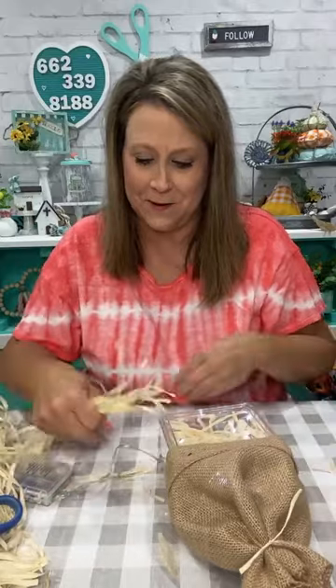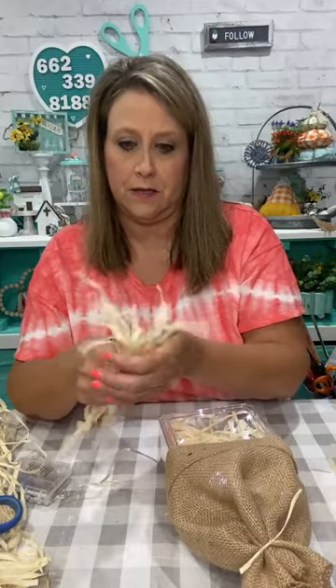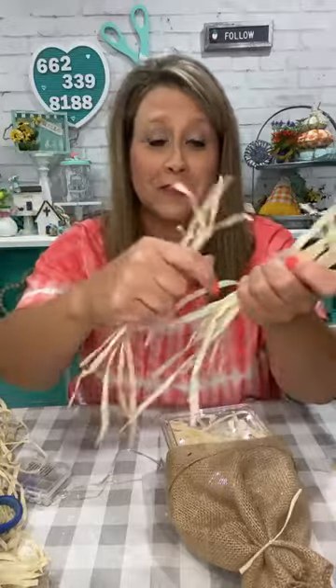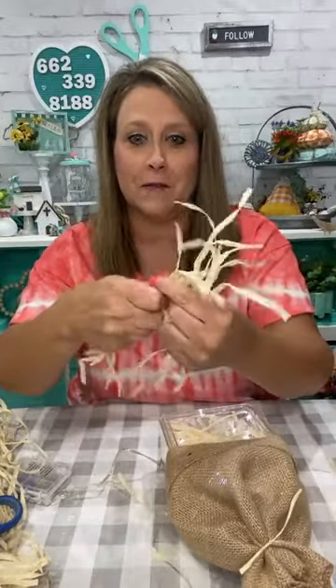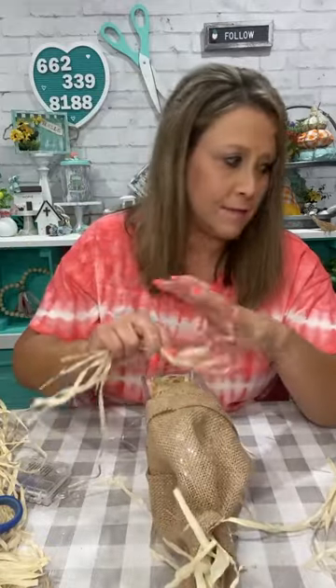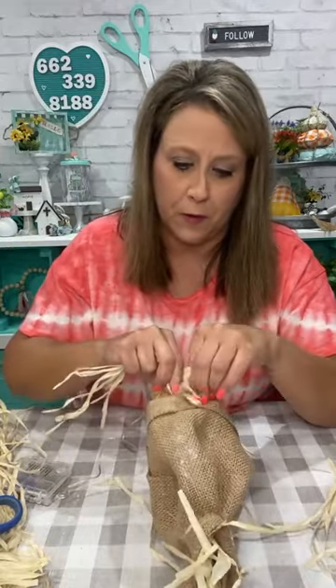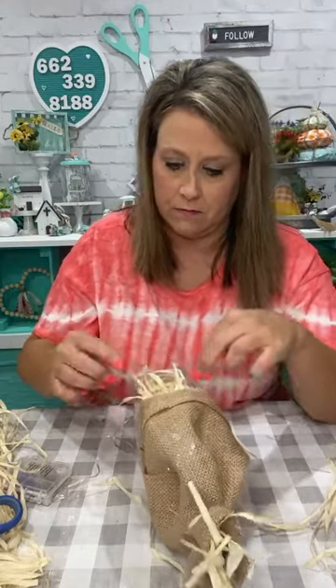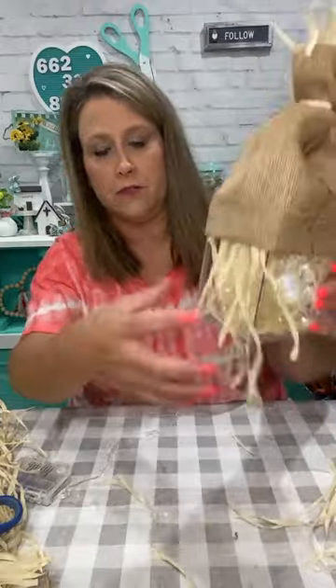I've got about this much hula skirt left — see how wonderful these hula skirts are? So if you see them, definitely grab them because they make a great raffia-like alternative. I'm going to poke some up in the hat and see how it looks. He's got some hair — I'll put some in the front too.